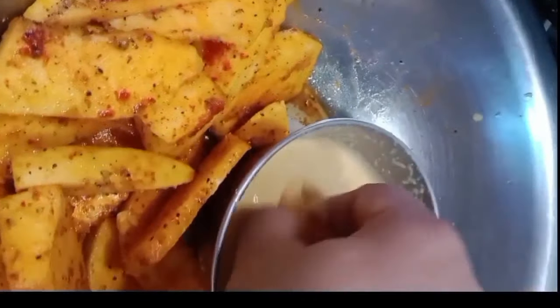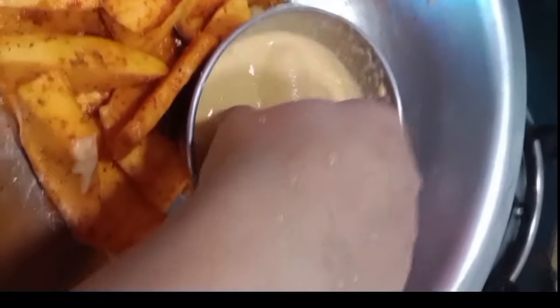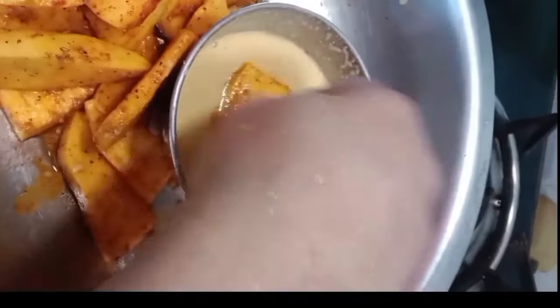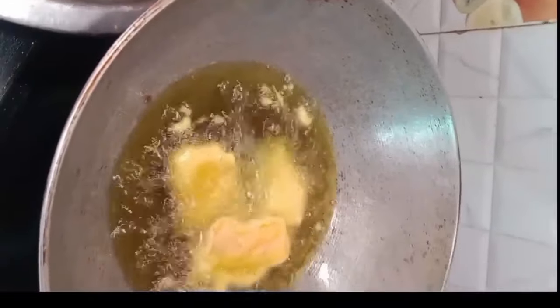When you fry the rice, you will fry the rice. I will dip this in a little bit and fry it.